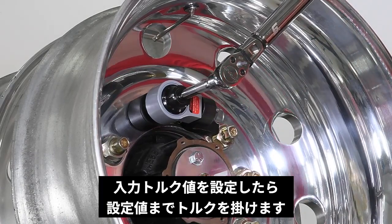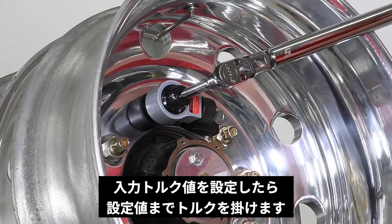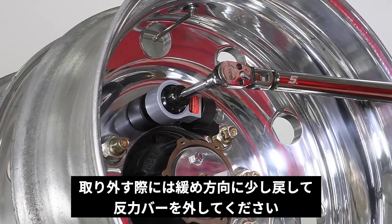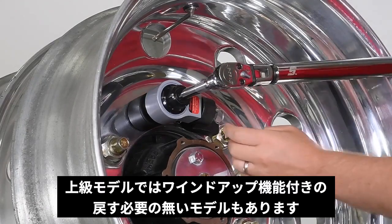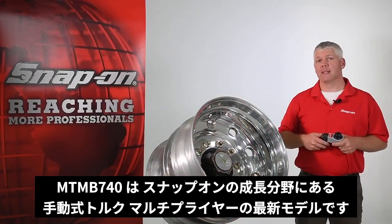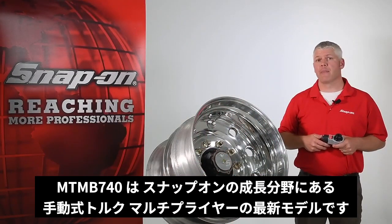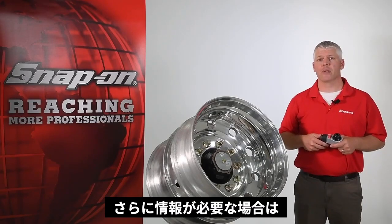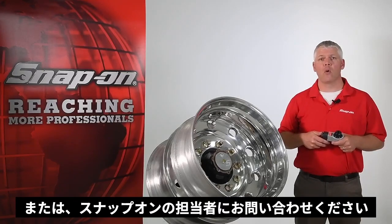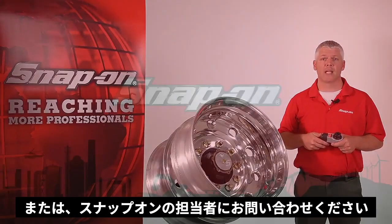Once the target torque is set, we simply apply torque until the target is achieved. Because the MTM-B740 has no anti-wind-up feature, you simply back the wrench off and remove the multiplier. The MTM-B740 is the latest addition to Snap-on's growing line of manual torque multipliers. For more information, be sure to check out our other videos on the Snap-on Industrial YouTube channel or contact your Snap-on representative today.